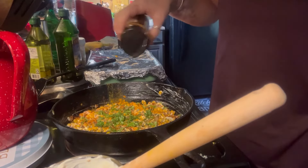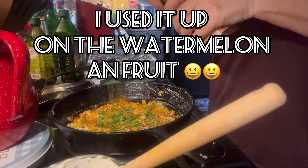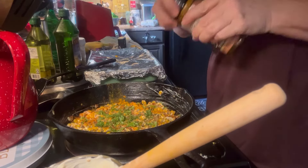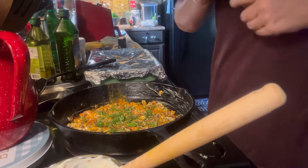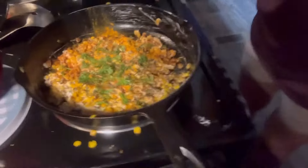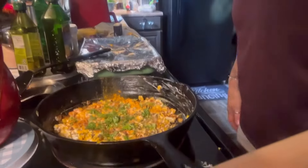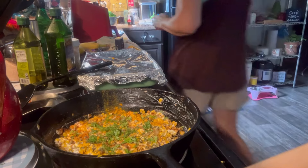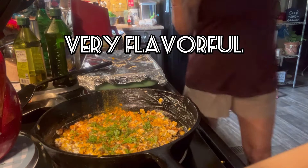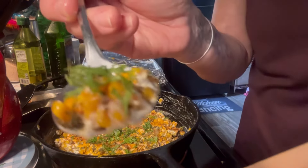Well, I can't find the tahini, but I have some seasoning salt and I'm gonna put that on there. And that's it — that's our Mexican corn in a skillet. It's very, very delicious. I can assure you, if you like the Mexican corn on the cob, you will eat this because it is very, very similar to it.